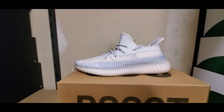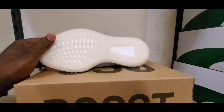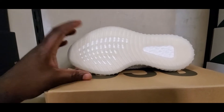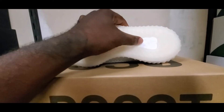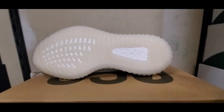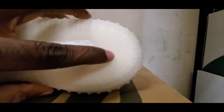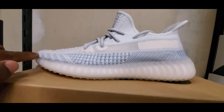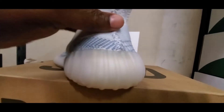Cloud White, Yeezy 350 Boost. We're gonna start at the bottom — translucent, cloudy white, milky white sole, where you can kinda see through it. You see the white styrofoam through the inserts, the cutouts of the sole. Got the Boost in the sole in the back, inside of the translucent sole, got the total wraparound of the translucent sole where you can see the Boost foam through the inside.